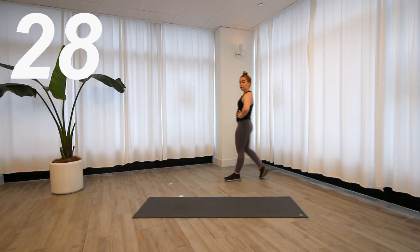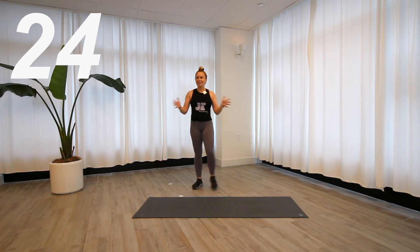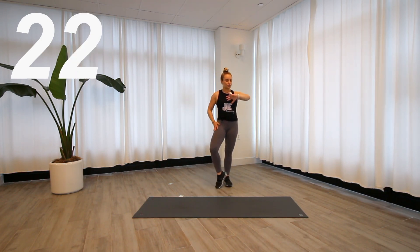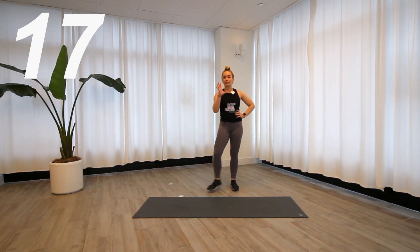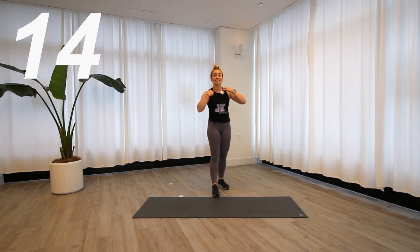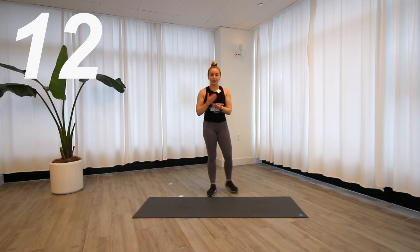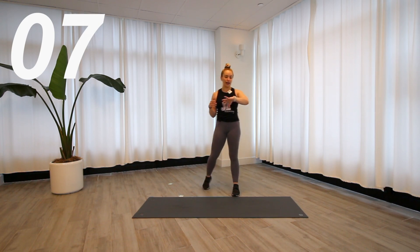30 seconds rest, we're going back to the top — seal jack squat. Let your heart rate come down. I say this in every single HIIT workout, but we want to remember this is interval training, not steady state cardio. We want that heart rate up and down and up and down — that's why we take the breaks.